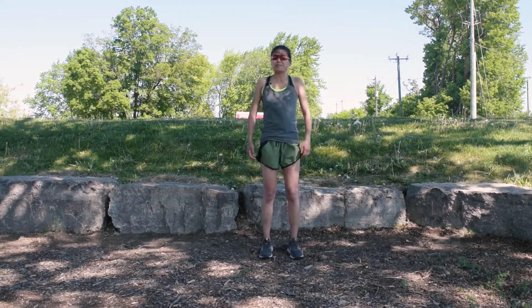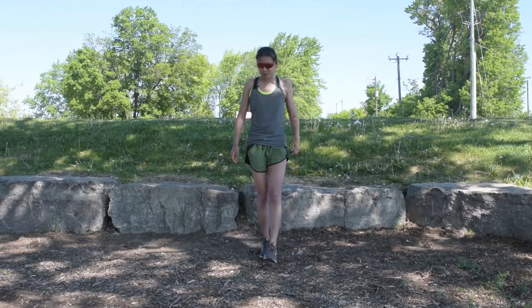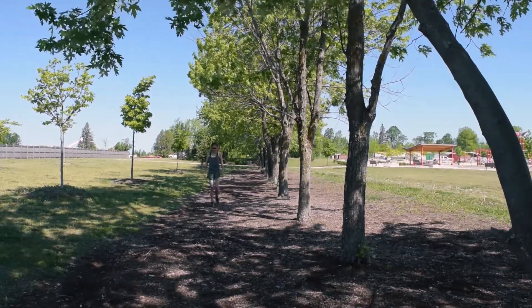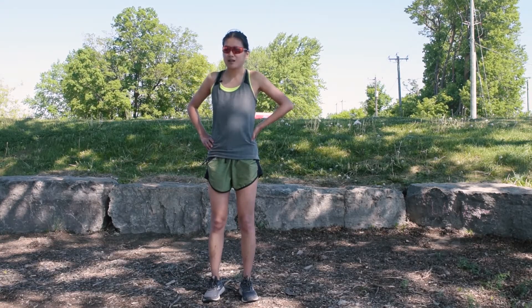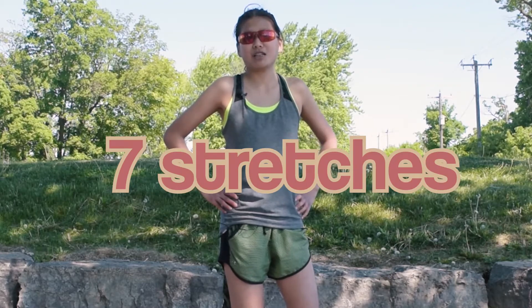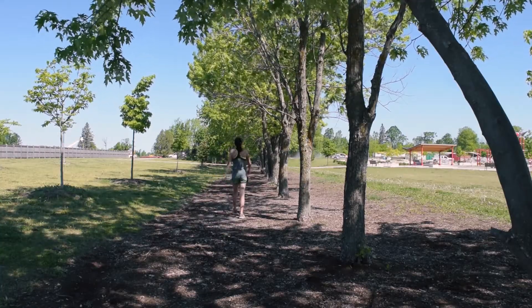Hey everyone, it's a beautiful day here at the park. I just finished running so it's the perfect time to get some stretching done. It's super warm, I'm in the shade so I won't get too overheated, and today I'm going to show you the seven stretches that I do pretty much every single day. Hopefully it's summer and good weather where you are.